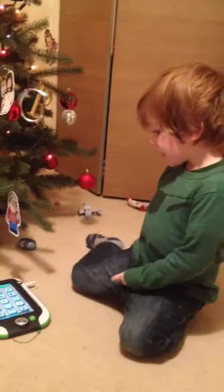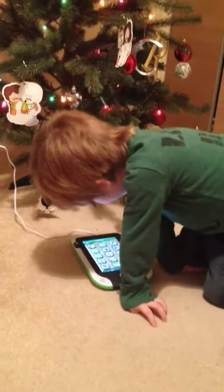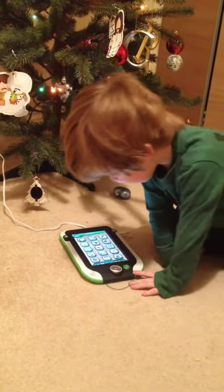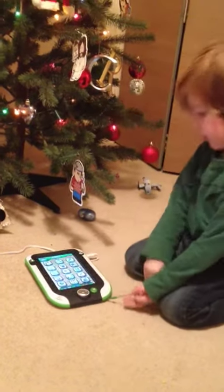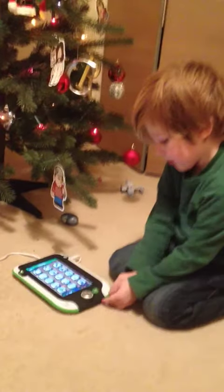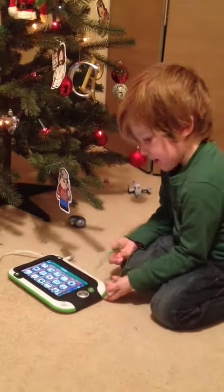My LeapPad is 16 gigs, but it has apps that are really cute, and then you can actually play on it whenever you want to. You can play on the apps whenever you want? Yeah. What's your favorite app on the LeapPad? The pet games and pet chat.